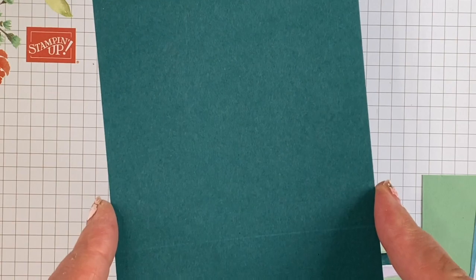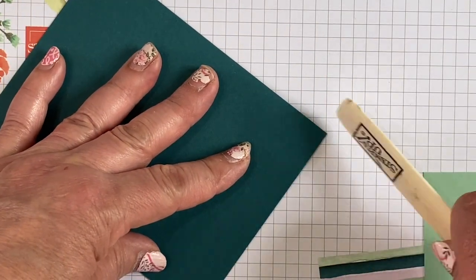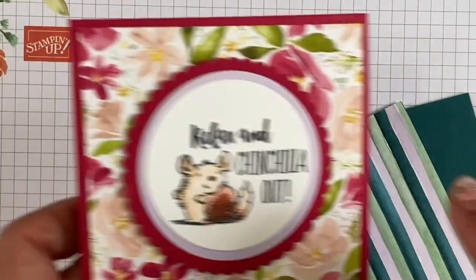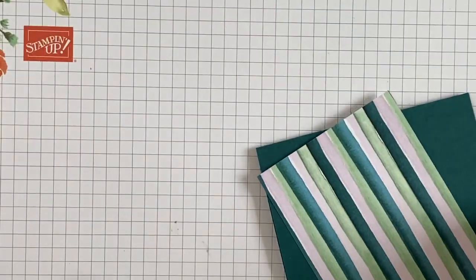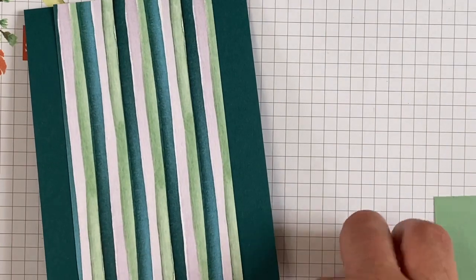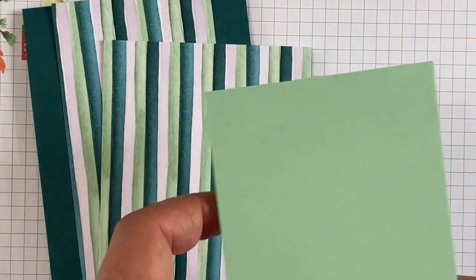This is Pretty Peacock cardstock. I cut 11 inches by 4¼ and scored at 5½. I chose my colors for today's cards from the designer paper — Stampin' Up's designer paper always lists the colors. On a lot of the other cards I cut the front panel 5¼ by 4 inches, but this one I made a little smaller: 3 inches by 5½. For the inside pocket, you need to cut a piece that's 5 inches by 4 inches.